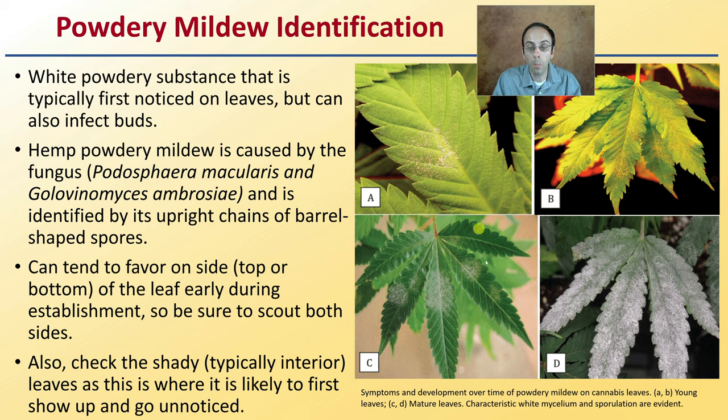Sometimes I find it much more on the upper surface of the leaves and the undersurface is left untouched. Other times in other plants, sometimes it starts on the underside first. So again, be sure to check both sides of the leaf. Also check shadier locations, typically the interior portions of the plant, as this is where it typically first shows up and may go unnoticed because it's a little bit harder to scout those particular leaves.